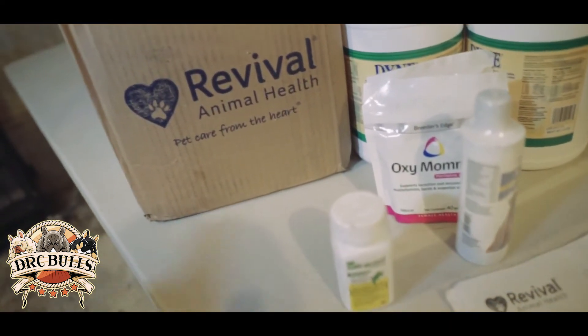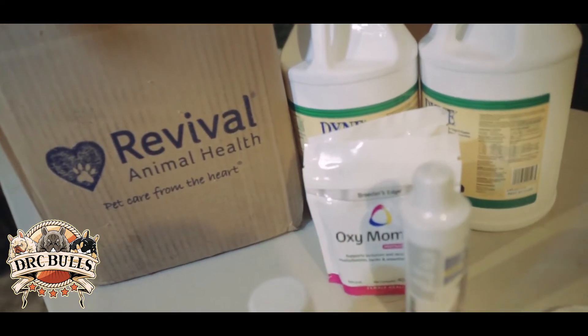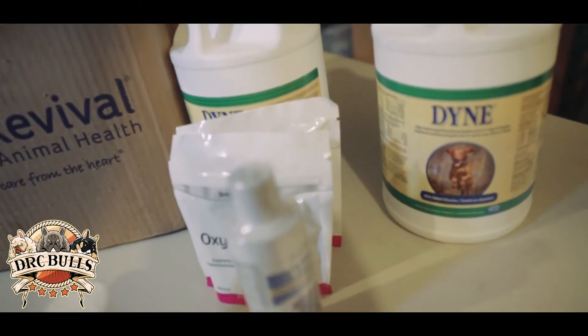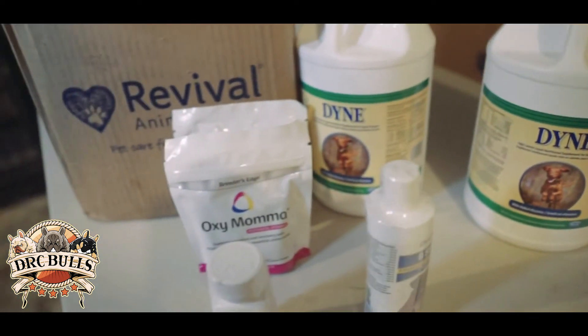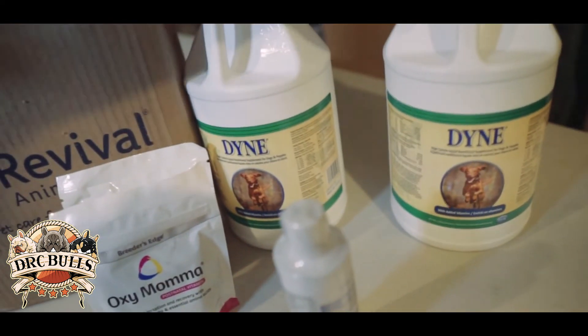You guys want to check them out — they'll help you guys out. You can even call or go online. I usually just go online since I already know what I want, but they help you guys out. Some stuff I picked up — I'll let you guys know how the Dine Out works for my Frenchies.